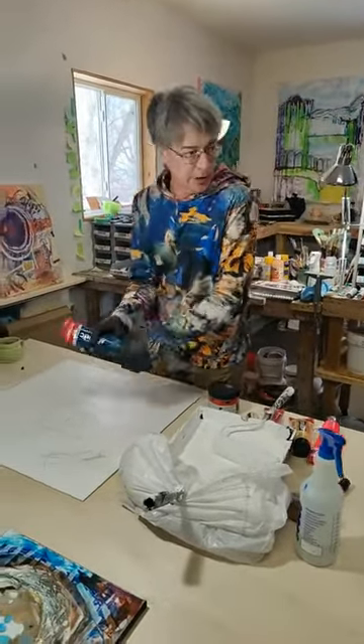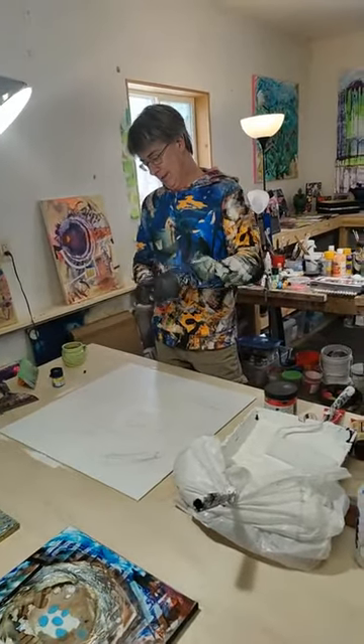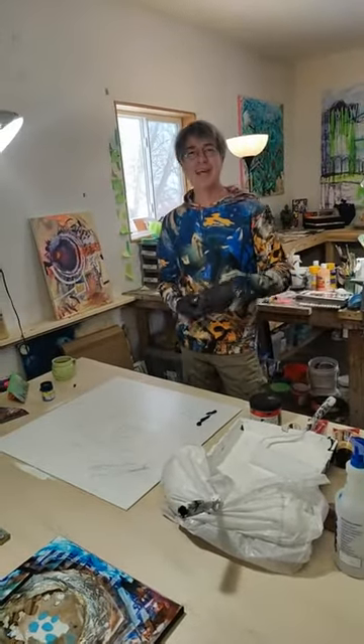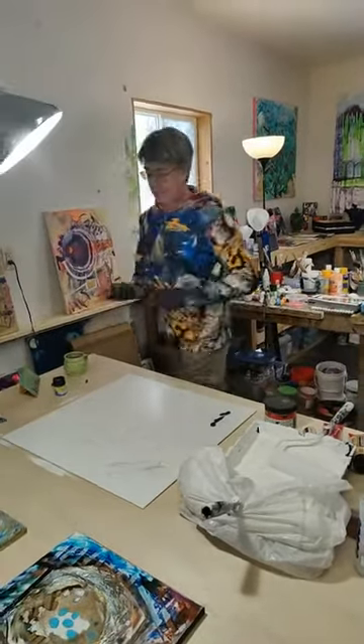We're going to work into this a little bit more using some other different colors — some Amsterdam acrylics. I work a lot with palette knives.